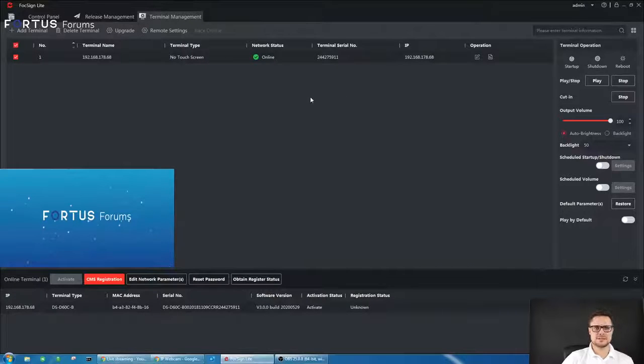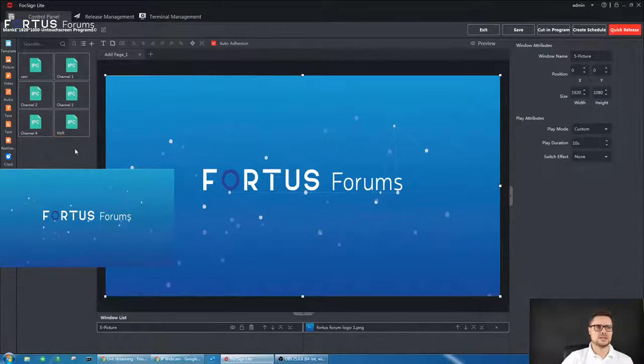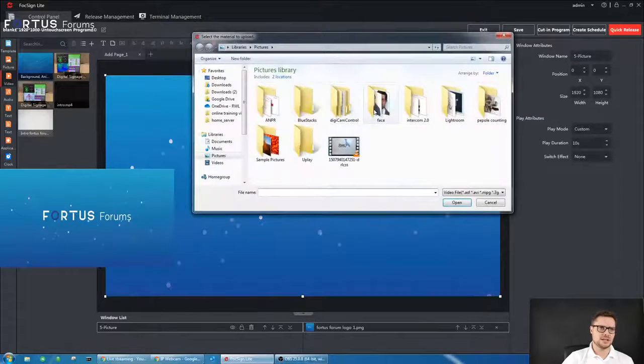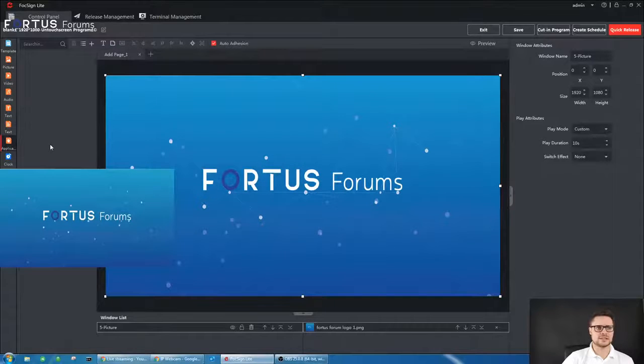Once you have the unit added, there's not much at the top of the page. You have the control panel where you can create programs. Each program, when you double-click it, shows a layout page with different options. On the left-hand side you have templates, different layout views, pictures — you can add pictures from your PC. Videos work the same way — just click the add button and drag them into the library. You also have text and applications.